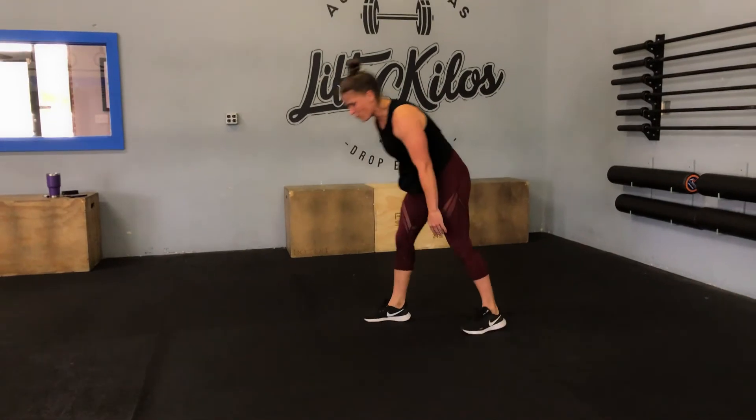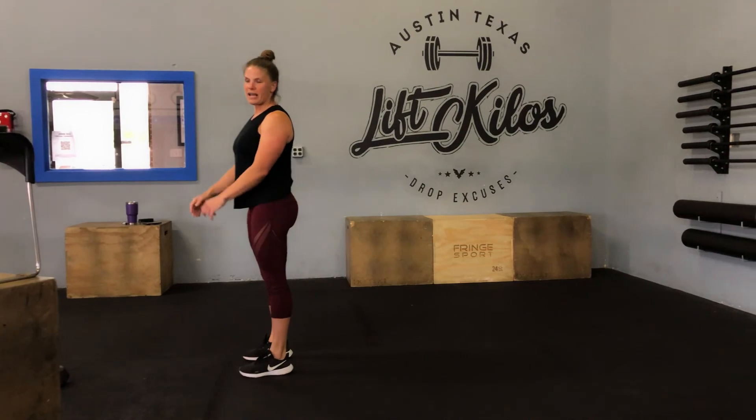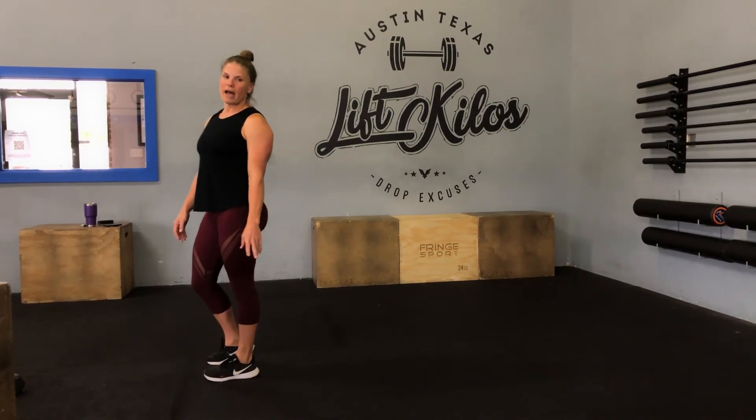Finishing with broad jumps — on your broad jump, you're jumping as far forward as you can. Check Wattify for the rep scheme.